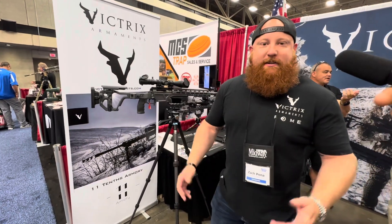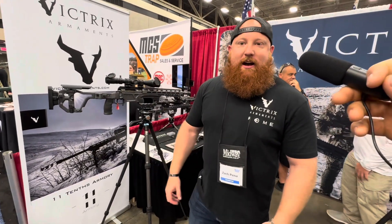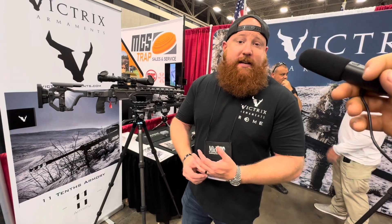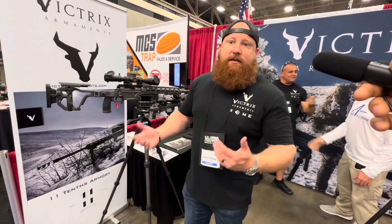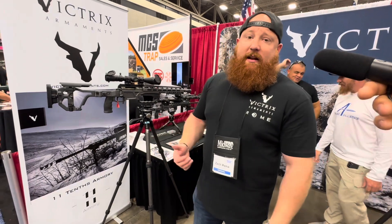Hey, we're Zach Pena with Victrix Armaments out of Knoxville, Tennessee. We are the exclusive importer for Victrix Italy, which manufactures all these weapons by hand to order in Italy.